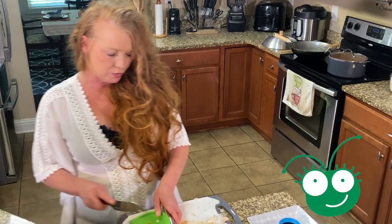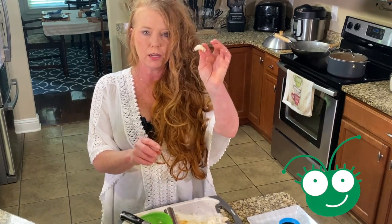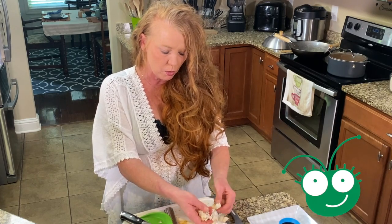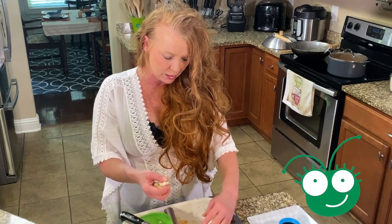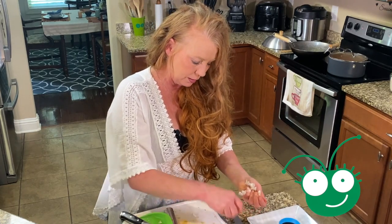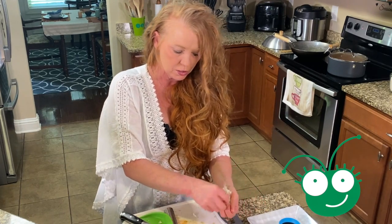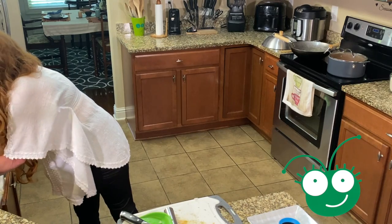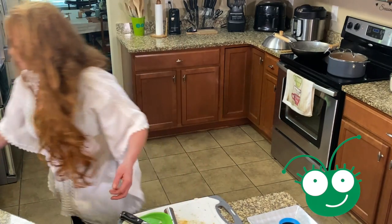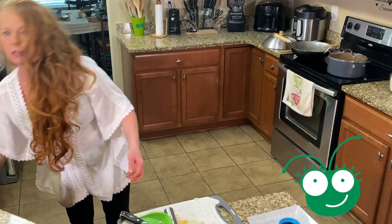So I used two cloves — two of these cloves for my garlic. You can add as much as you want; if it doesn't taste like you want, you can always come back later. I've already got some garlic that's been cooked that I'm going to put in there from the melting pot, so I'm probably going to put four cloves into my stir fry.